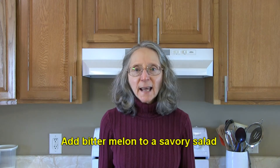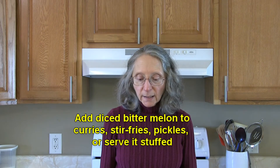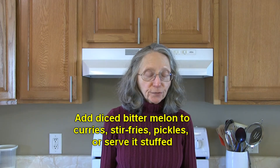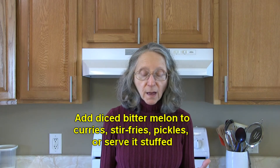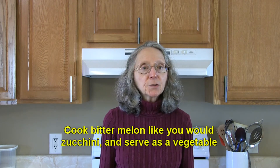Try stuffing bitter melon with ground meat and vegetables and then serve it with a black bean sauce. How about adding bitter melon to your favorite savory salad and then top it with your favorite salad dressing?